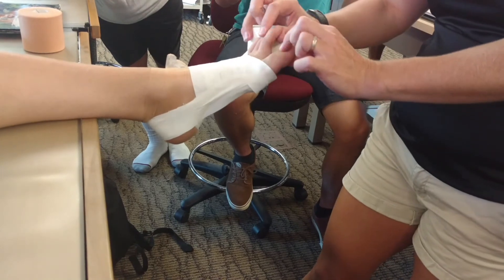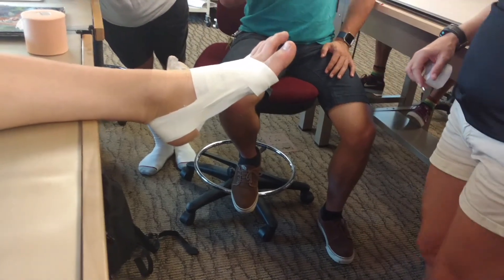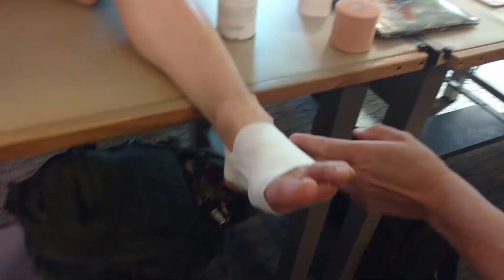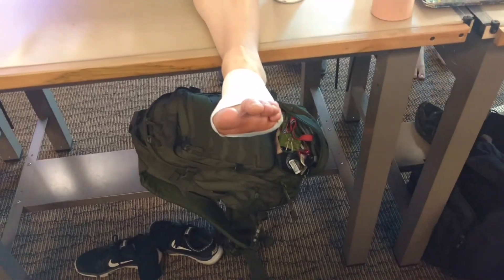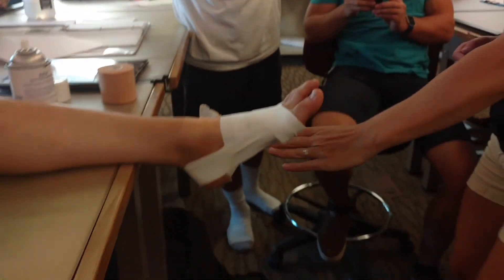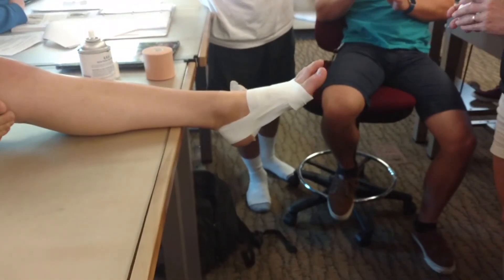She's got that little depression — can you guys see that? We're done here. She would step down and she's going to feel the support on the medial longitudinal arch because I've lifted it up.